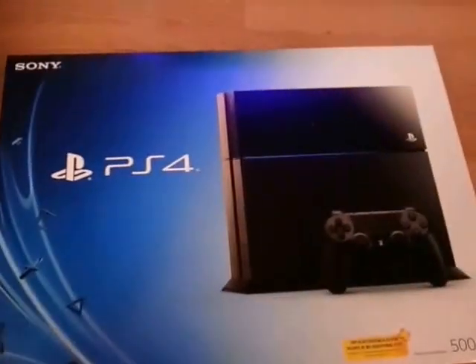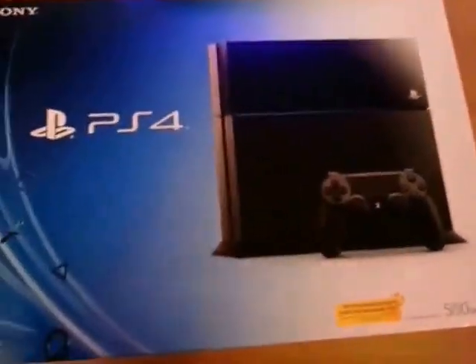Hey guys, welcome to the PlayStation 4 unboxing. As you know, PlayStation 4 launched today here in Europe, and I'm going to try and do this best as I can one-handed. So basically, that's the box.